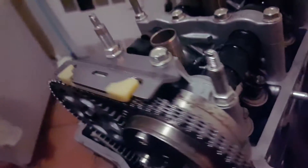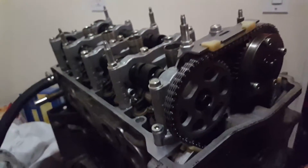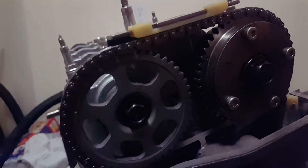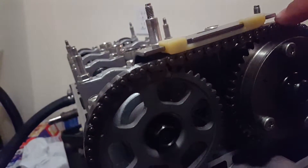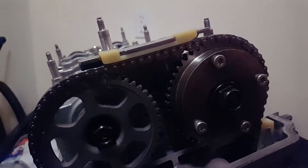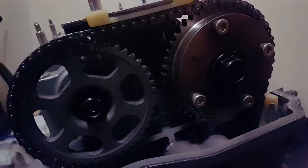If you install these cams correctly, they won't give you any problems. A lot of people complain about chain slap and all that, but that's bullshit. A lot of people also complain about the chain rising, which is also bullshit — it doesn't happen if you install it correctly. People need to start learning how to install cams correctly. You install the cams correctly, preload the tensioner correctly, and nothing's gonna happen.